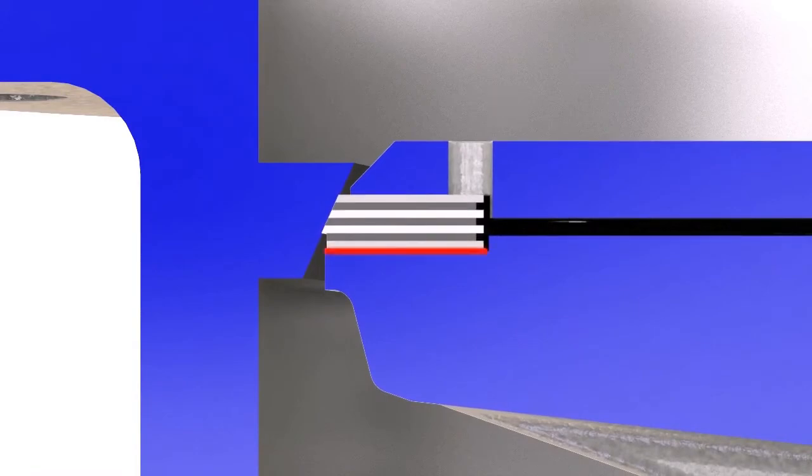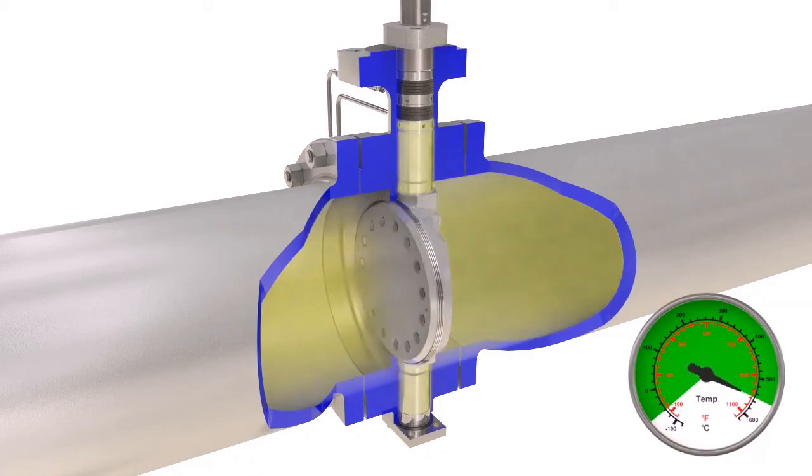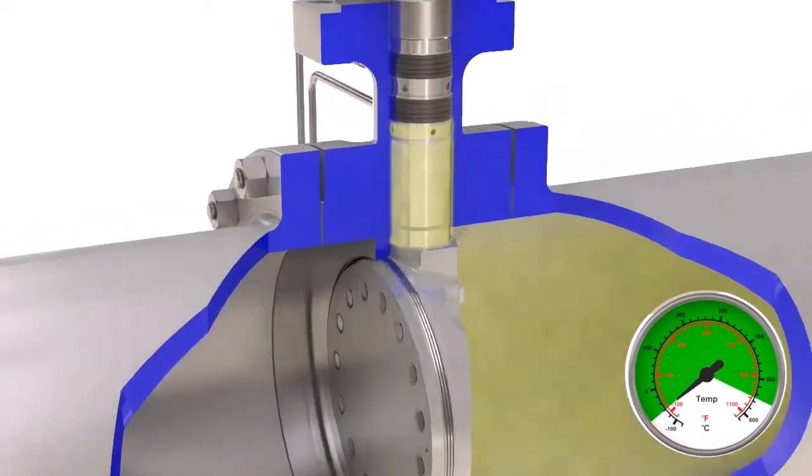The wide gasket design guarantees even compression over the entire sealing surface of the laminated seal, resulting in a long-life seal and tight shutoff. The innovative shaft seal design permits superior fugitive emissions control under current thermal cycling and reduces potential downtime.